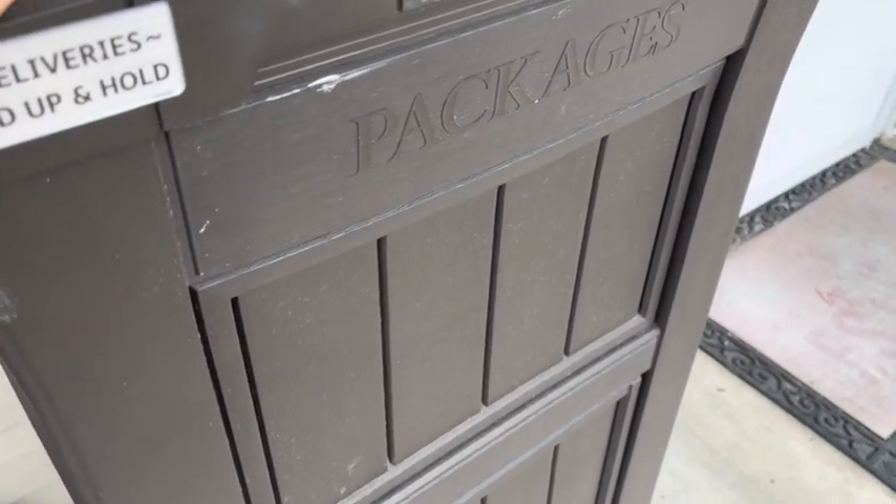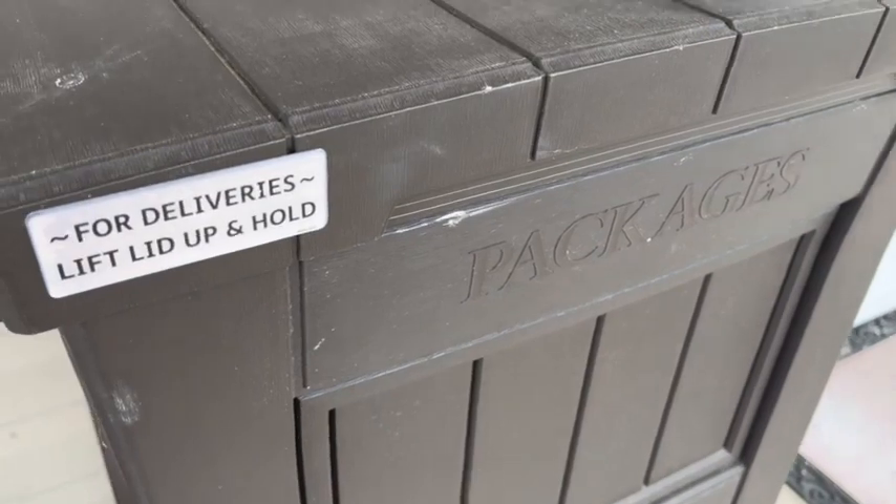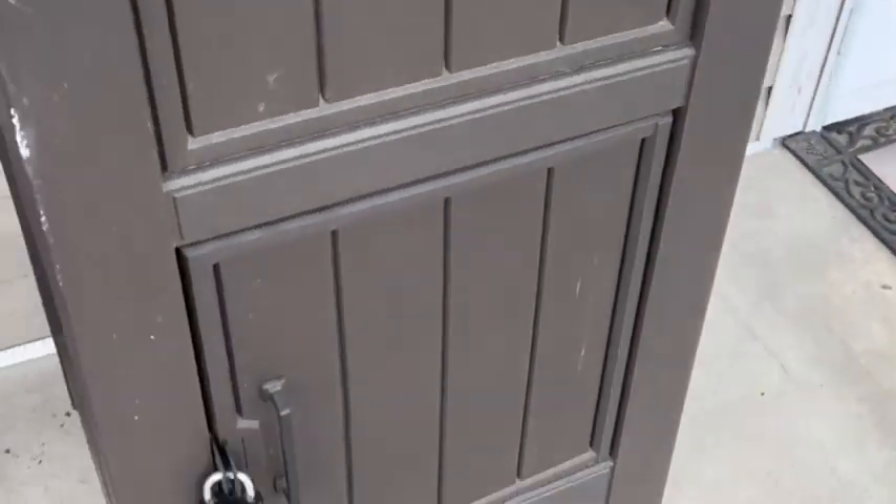By the time this thing gets full — because I order so much — let me show you real quick how it works. This is good for medium to small boxes.